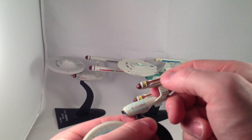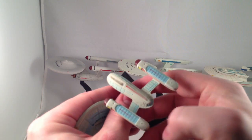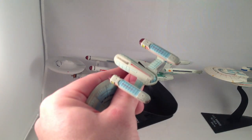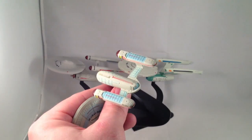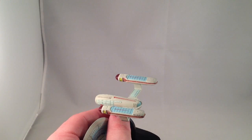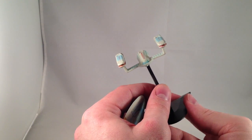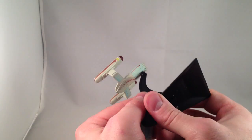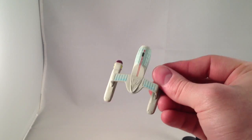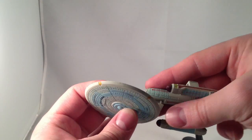Lots of nice sculpting on the warp nacelles as well. Clean paint, even though these lines are going across perpendicular sculpted lines. There's detailed sculpting on the bottom of the model where you wouldn't necessarily see a lot of it — it still has plenty of sculpted detail and paint throughout.